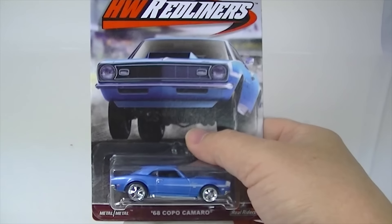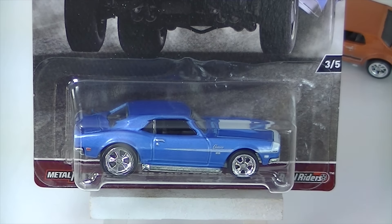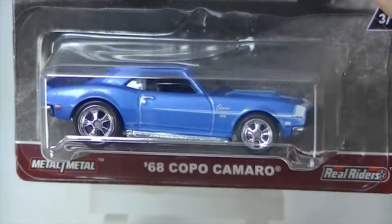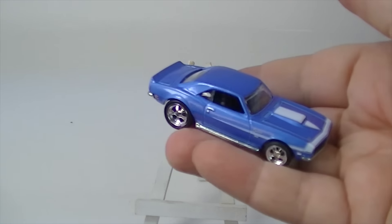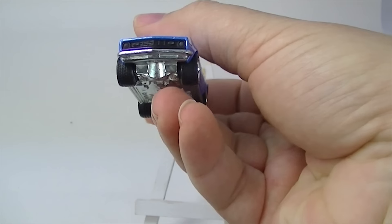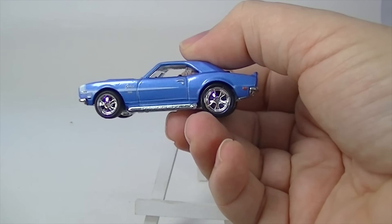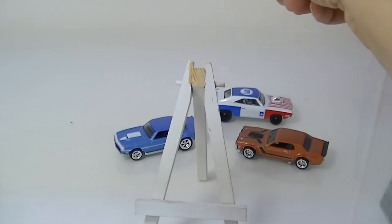Next up, the Copo Camaro in blue. Open it up. There we go.